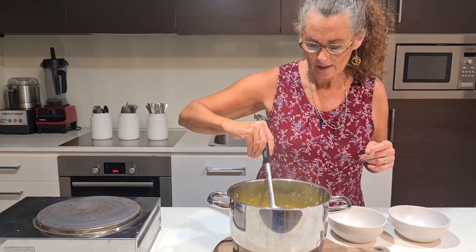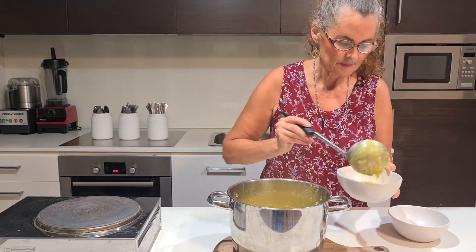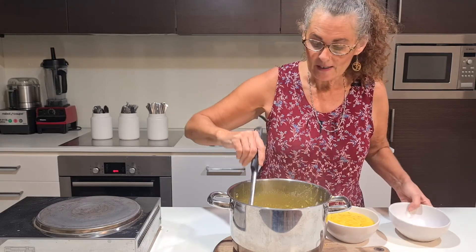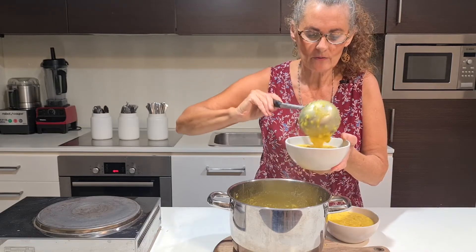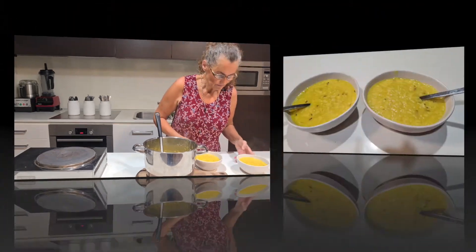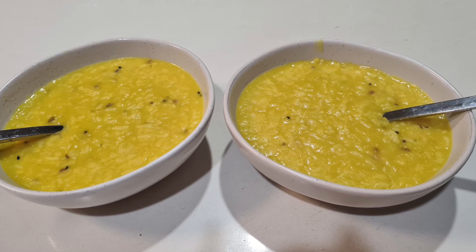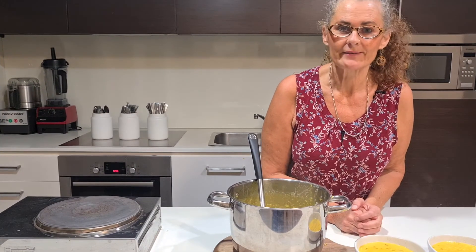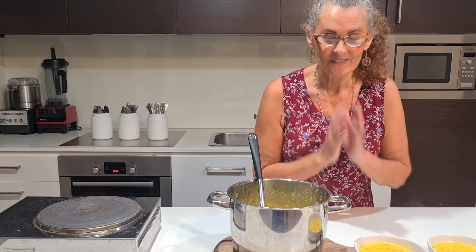So here we have our kitchari! How easy was that — it took just over half an hour, about 35 minutes, and we've got a really healthy Ayurvedic meal. Look how thick and creamy that is. It's quite filling and it's a one-pot meal. I'd say you'd get about three medium-sized bowls from this. You could garnish it with some coriander or parsley to make it look pretty, or drizzle a little coconut cream over it. I'll see you again next week — I hope you enjoy this very easy but delicious dish. Hari Om.